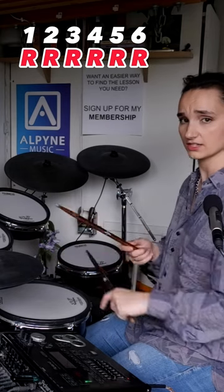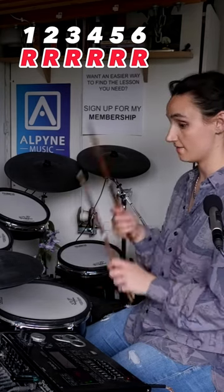We're in 6-8, so we're counting six: one, two, three, four, five, six. On four, we've got a snare drum. One, two, three, four, five, six.